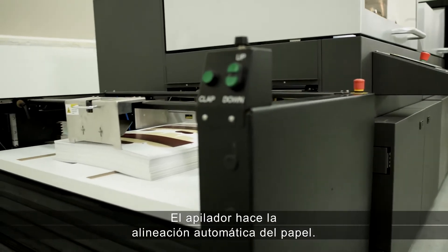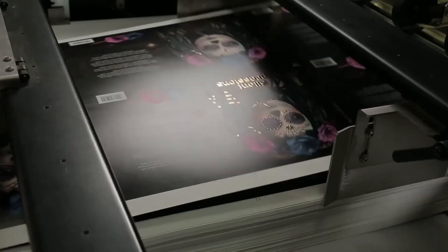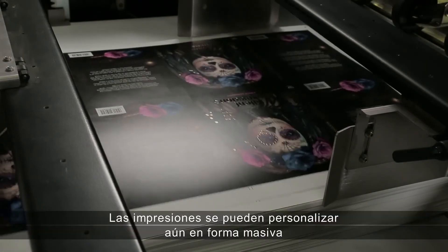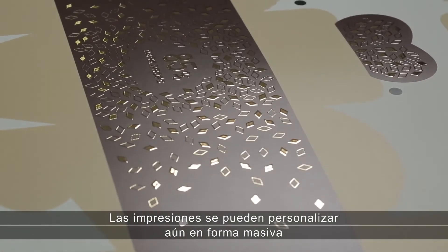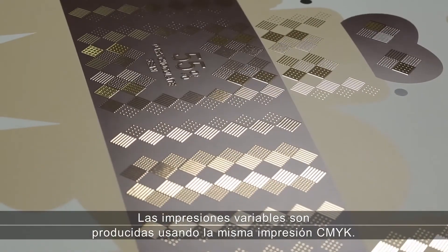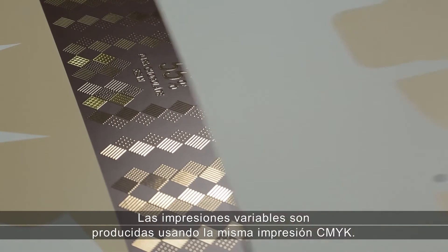The SCOTIX UltraStacker features automatic paper stacker alignment. Prints can be personalized, supporting mass customization based on designer and brand requests, with variable prints produced using the same CMYK print.